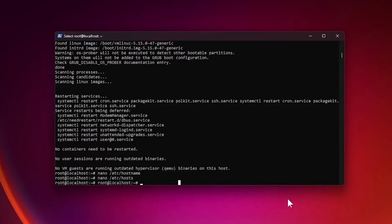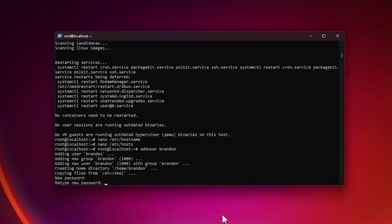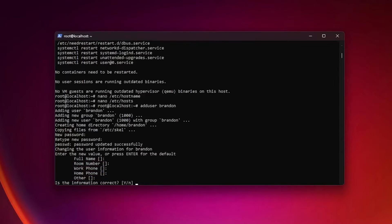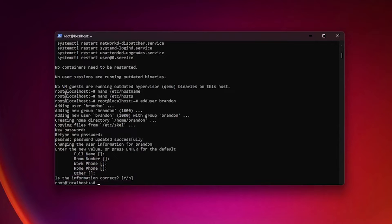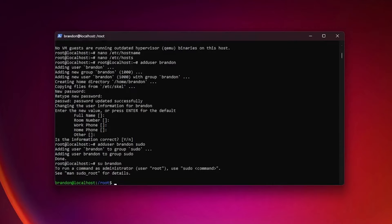Now we'll add a limited sudo user, because doing everything as root generally isn't a great idea. Type adduser and provide a username — I'm going with Brandon. Create a strong password. You don't necessarily have to fill out the user information fields, so you can skip through those. Confirm it looks correct, then add that user to the sudo group so it can execute root commands, and switch to that user.